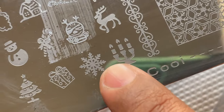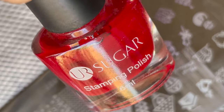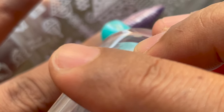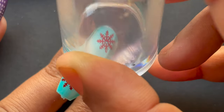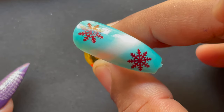For stamping, I'm using the Quiz 027 stamping plate which I got from AliExpress, and I'm using UR Sugar's red stamping polish. If you noticed, in the beginning I showed a purple color for the snowflakes, but for the tutorial I'm using this red color — I wanted to try red on this ombre, so that's why I chose it. I've stamped one snowflake on the bottom and one on the top.